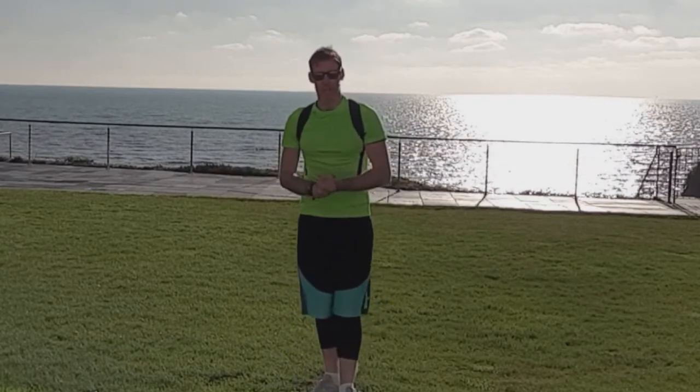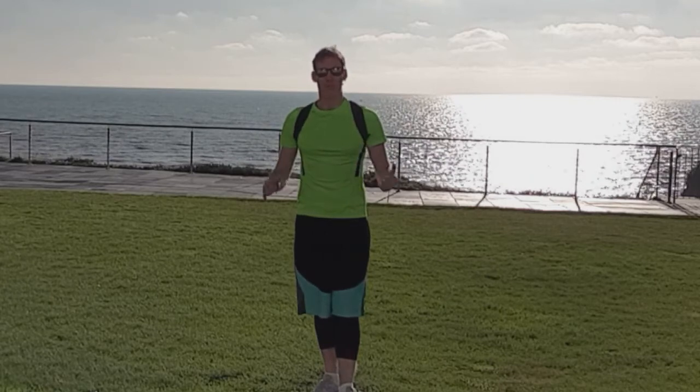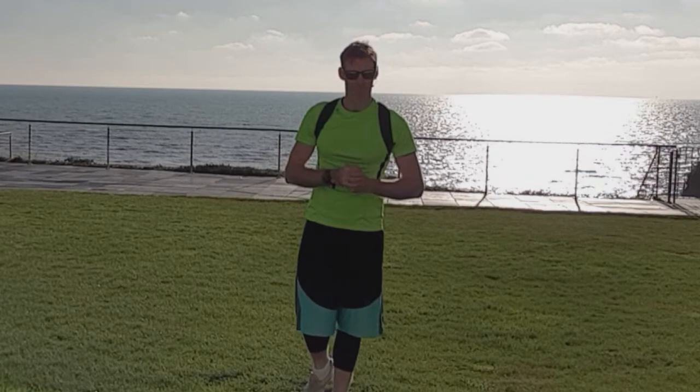So that's it from me — a little posture check. If you have any questions, just let me know. Otherwise, take care for now. Bye-bye!